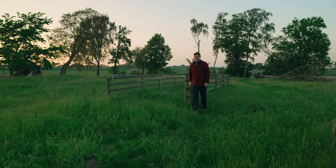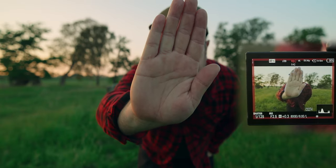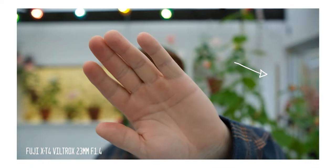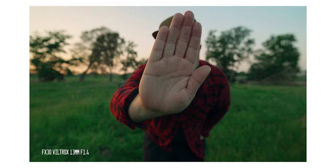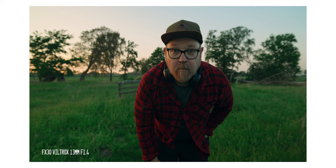Something I've always been impressed with on Viltrox lenses is how they handle focus breathing. The 23mm I've shot a lot with has very slight focus breathing — one of the best I've seen in this price range. The 13mm is dare I say even better. Take a look at the trees in the background — there's not a whole lot of focus breathing going on with this lens.